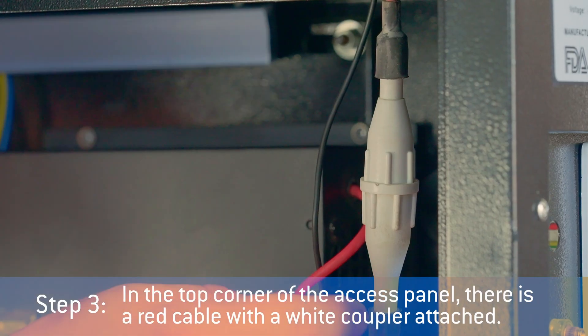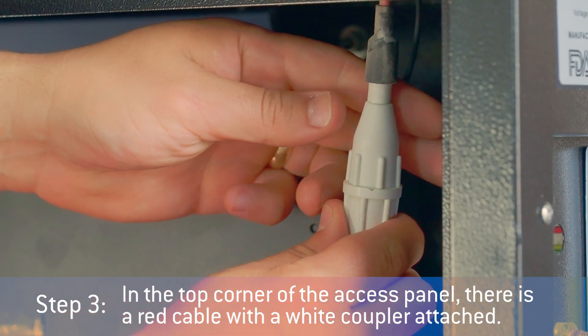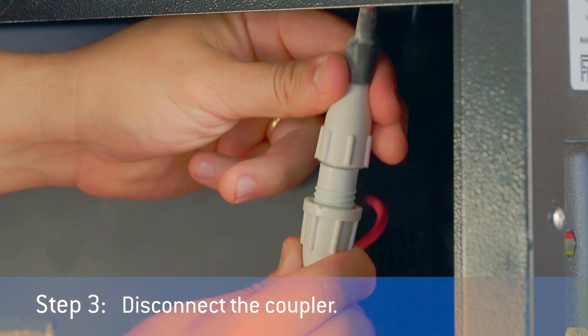In the top corner of the access panel, there is a red cable with a white coupler attached. Disconnect the coupler.